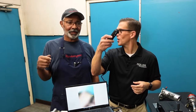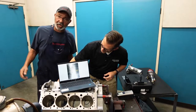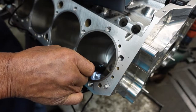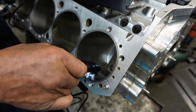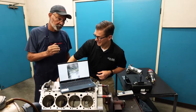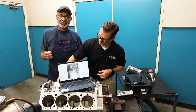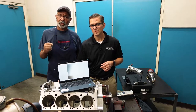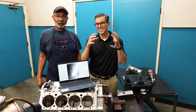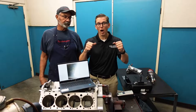It's a USB microscope that plugs into the computer. Instead of just looking at it with your eyes, which is what we've done for years and years, a lot of engine builders are actually using this to perfect their cylinder bore finish. Because especially working with Total Seal, the proper finish on the bore is so incredibly important to get the ring seal perfect. That crosshatch angle is just as important as the surface finish — it's the one-two punch.